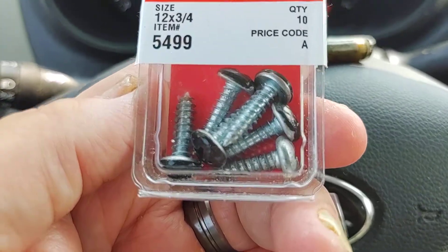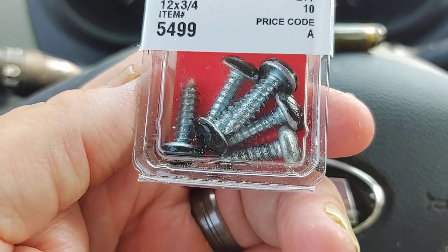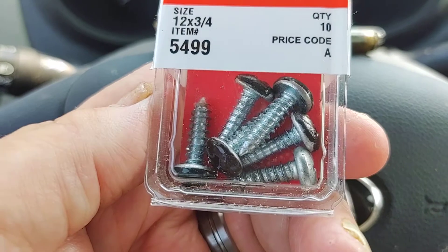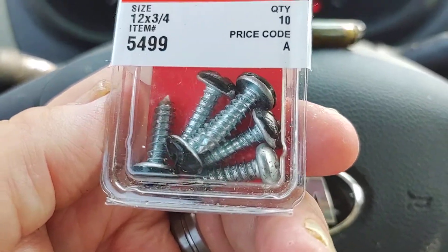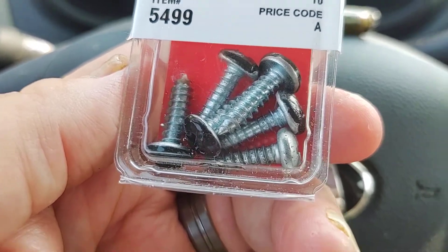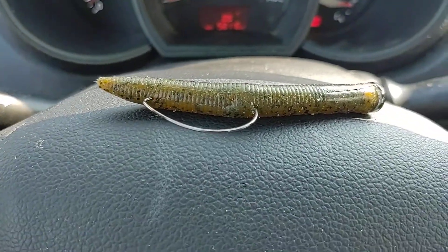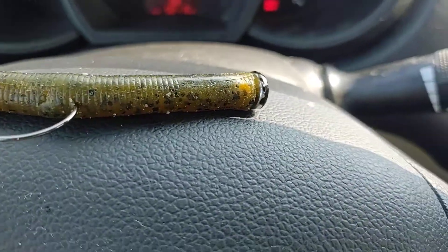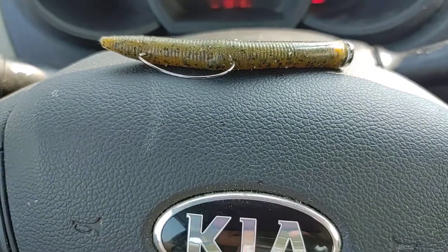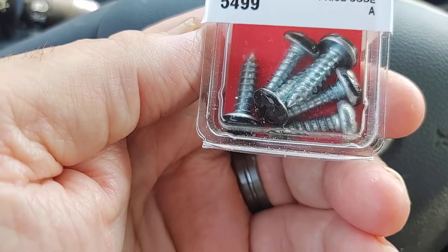They screw right in nice and easy. If you're using Senkos, what I would do is take a Phillips drill bit tip with you — one of the longer ones you get in those kits for free. Throw it in your tackle box. You just screw them right into the bait. Start the hole with the tip of the hook, shove it in there, get yourself a pilot hole and screw it in. It holds in good. I don't even bother with super glue because they're cheap enough that even if you lose them, you don't care.